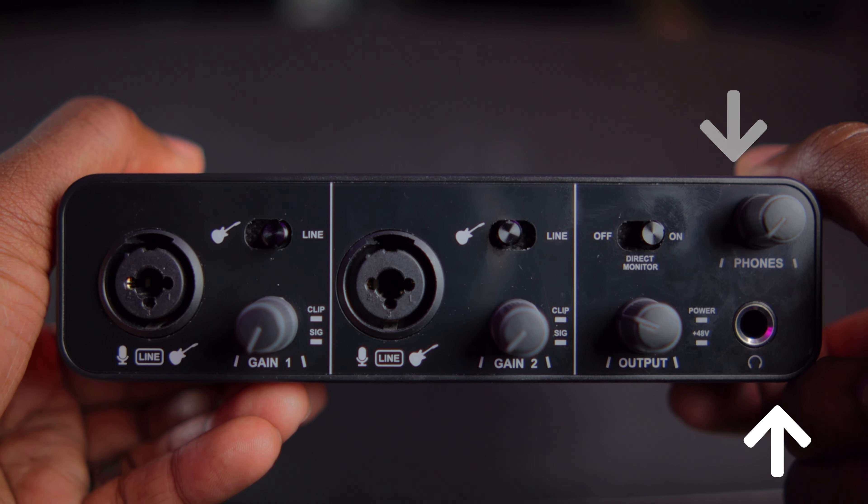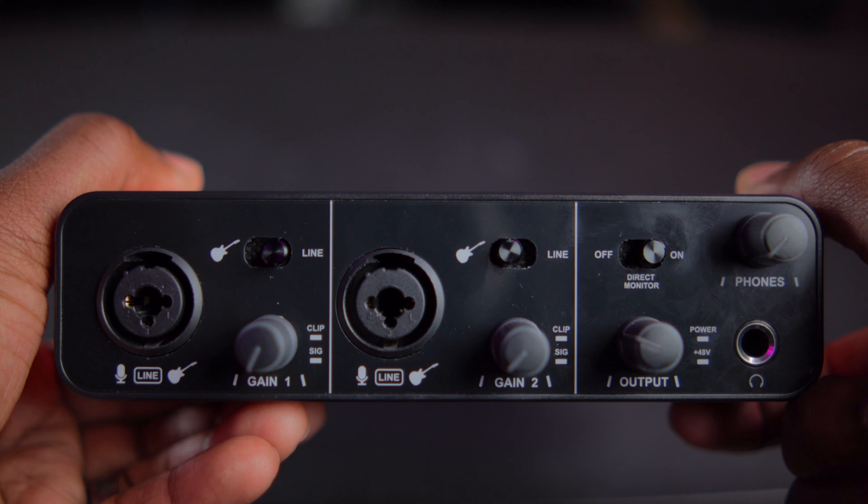Some quick specs about this unit: this is a two-input, two-output interface that connects to your computer via USB-C to USB-A. There's also an adapter for the USB-A side if your computer only accepts USB-C inputs. On the front, inputs one and two are combo jacks that accept XLR and TRS cables. On the back of the unit, for the condenser side, there's 48-volt phantom power. There's a switch for guitar/line inputs and a gain knob for each respective channel.